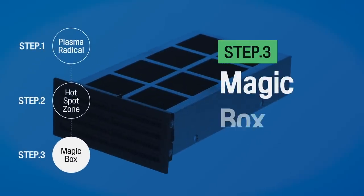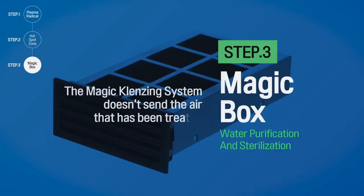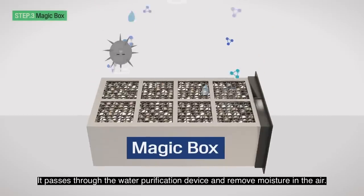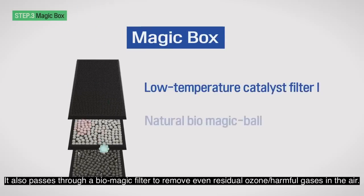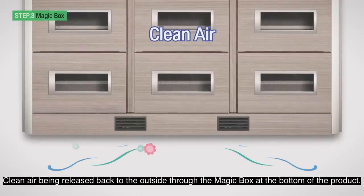Step 3: Magic Box — Water Purification and Sterilization. The Magic Cleansing System doesn't send the air treated from the first and second stages directly to the outside. It passes through a water purification device to remove moisture in the air. It also passes through a Biomagic filter to remove even residual ozone and harmful gases. Clean air is then released back to the outside through the Magic Box at the bottom of the product.